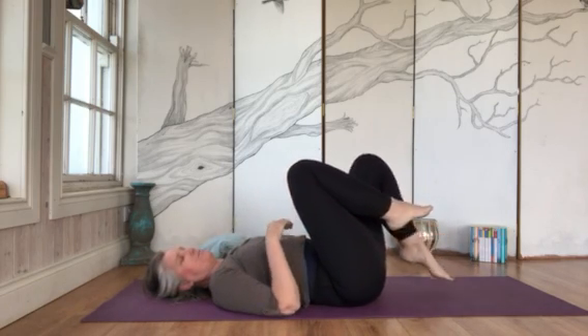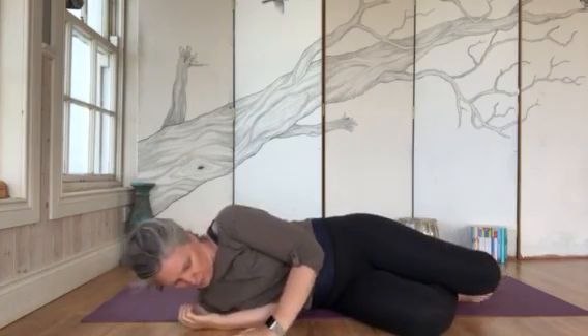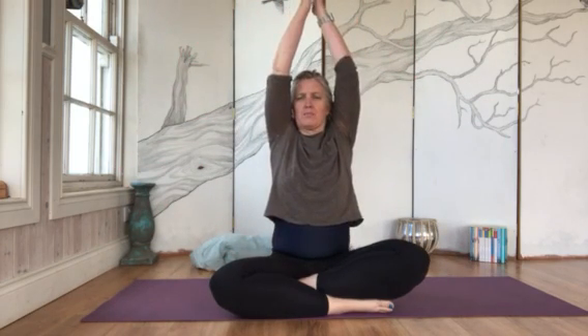Hug your knees into your chest and give yourself a big hug. Whenever you're ready, roll onto your side — if you're on the bed, bring your legs out to the side; if on the floor, roll onto your side and push yourself up. Sitting up nice and tall, shaking out the shoulders. Take a big deep breath in, hands up overhead, and exhale. Bring the hands down to heart center and take three deep breaths, letting go as you exhale.